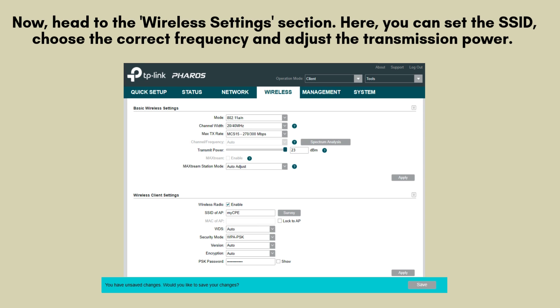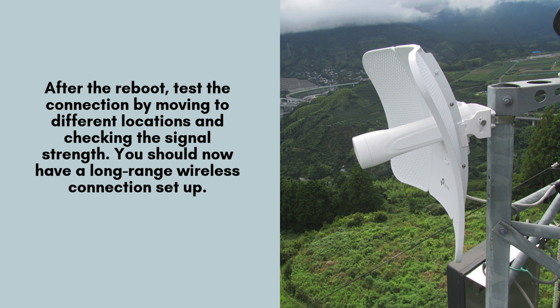Once you've made all the necessary changes, click Save and reboot the CPE 710. Once the device reboots, test the connection by moving to various locations within the coverage area and checking the signal strength. This will help ensure that your wireless network is functioning optimally, and you should now have a stable, long-range wireless connection established.